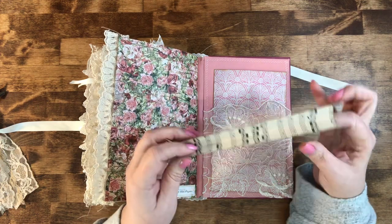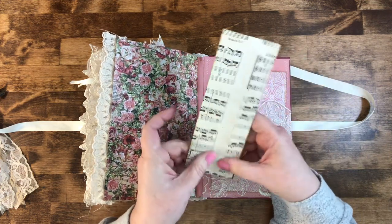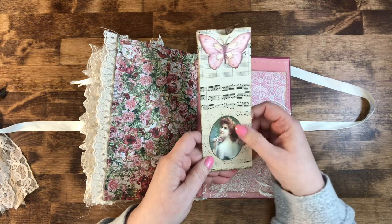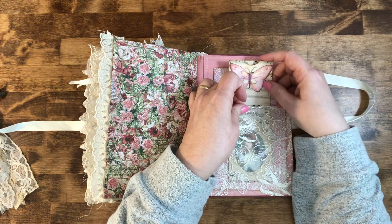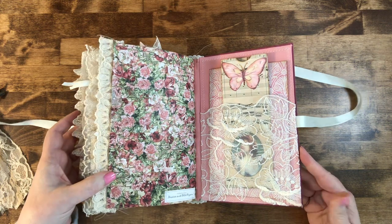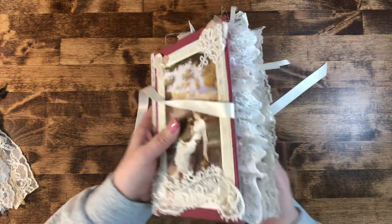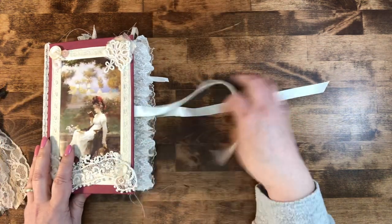If you want to use it just as a pocket you can glue the little flap down and it will just function as a pocket. But I've decorated it with a butterfly, little pearls, a paper doily, and this little lady came from that book as well — she just slips right down in there. And this is the book in its entirety right there. Oh, isn't that pretty — look at all that! I love all the lace just spilling out of there.